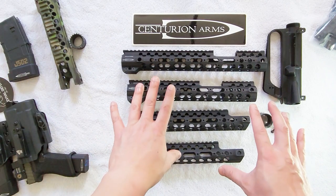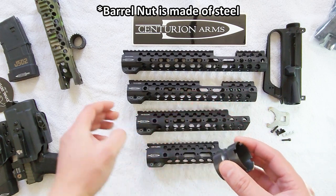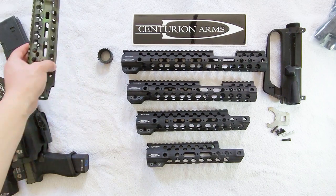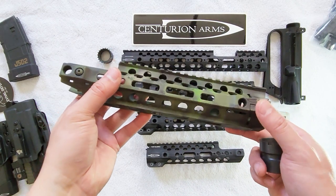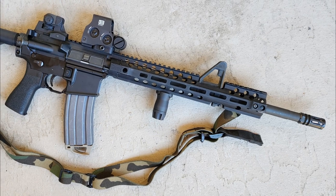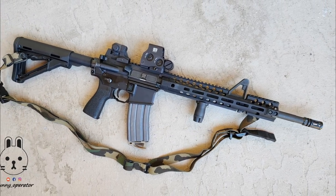All these handguards come with Centurion Arms' proprietary barrel nut - an aluminum barrel nut in a castle nut configuration, as opposed to the GI barrel nut which has teeth going around it. That GI barrel nut is specifically used on their two-piece handguard design, which is a current production model. They have that in carbine and mid-length versions, as well as an extended carbine version - say for a 14.5 or 16 inch carbine with an FSB.